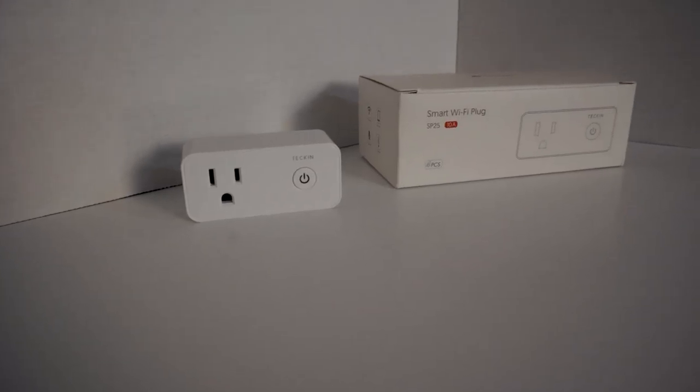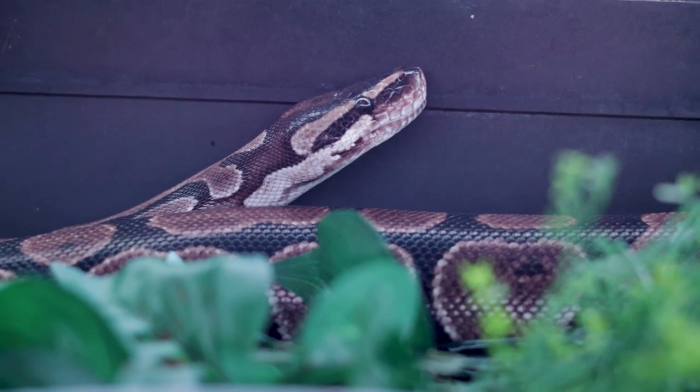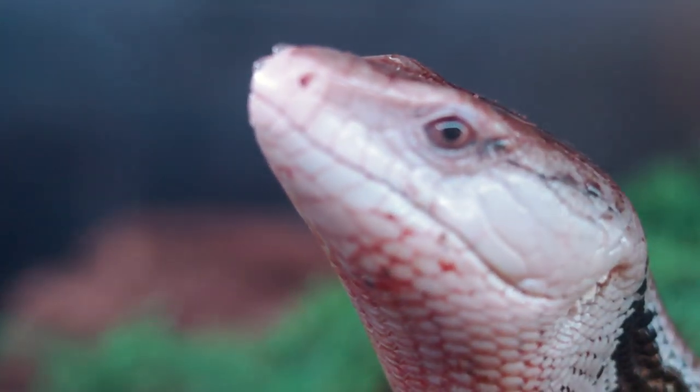Now I say brumation is optional because I've never done this. What I do instead is light cycle. I've got smart plugs tuned to when the sun goes up they go on, and when the sun goes down they go off — a true seasonal light cycle. This is for the entire room: ball pythons, skink, everything. This produces seasons. Instead of temperature really having to go down to 55 degrees at night, they might drop to 65, but during the day they get basically their normal temperatures. And then I start pairing them beginning of January.